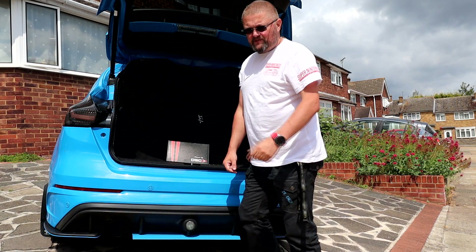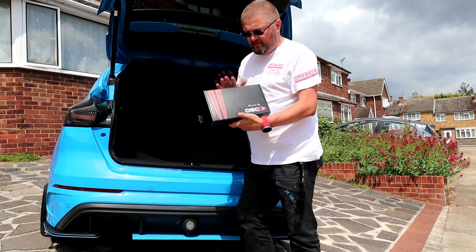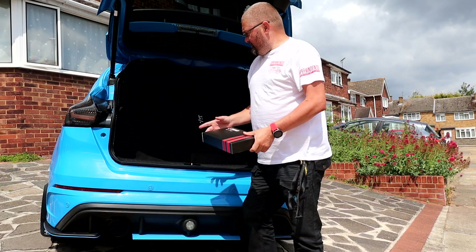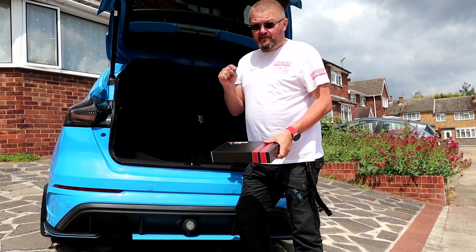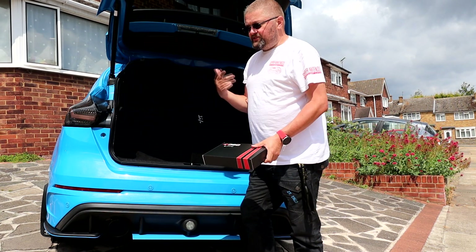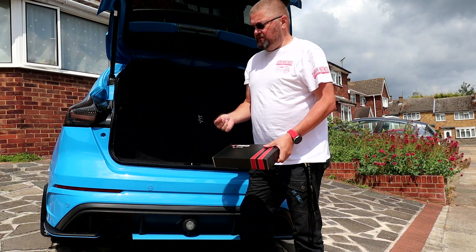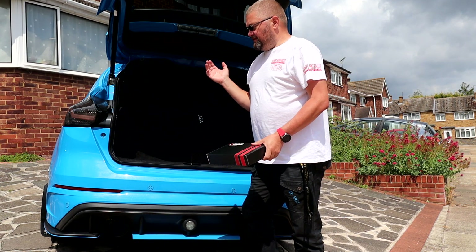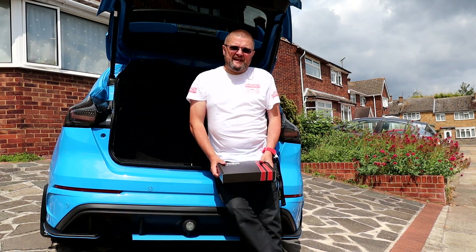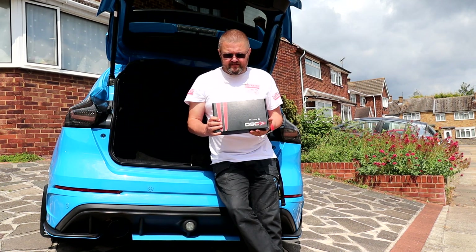Welcome back to the channel guys, Just Buggy here. Today, if you haven't read the title, we're going to be installing the DSC for the full Focus RS. We're going to go out with wifey and get a feel — we've chosen some roads to test out the OEM module, which is in a word crap, and then we're going to put in this DSC.